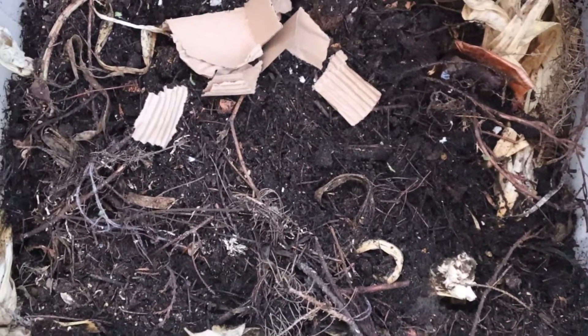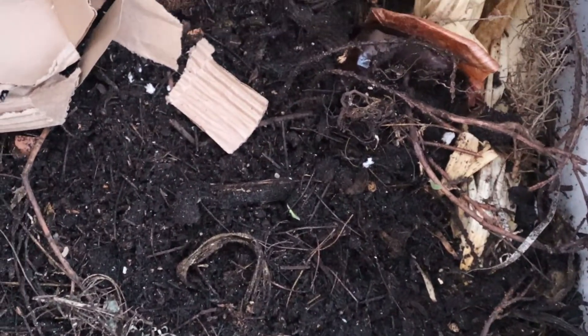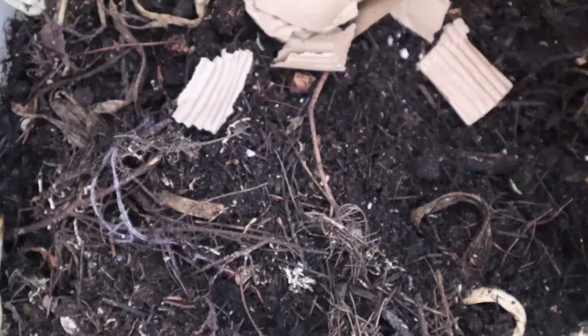Let me show you our apartment balcony compost. Ours is in a storage bin with locks on the side handles, which I like since we're in an apartment — I don't want to attract anything or let anything get in. It has holes drilled along the sides — the smaller the better, but as many as you can get. Not on top, because if it rains and water gets in, it's going to flood your compost.